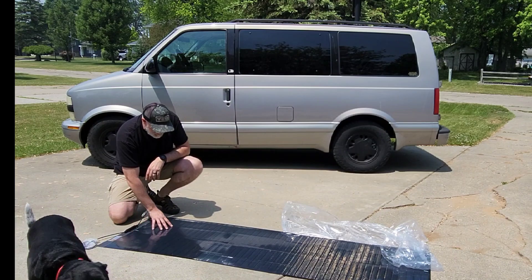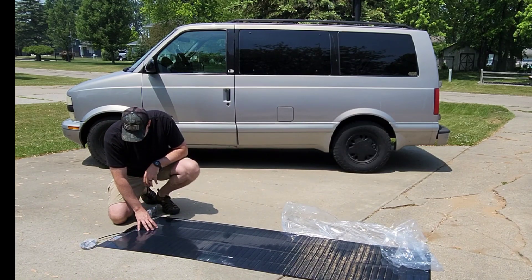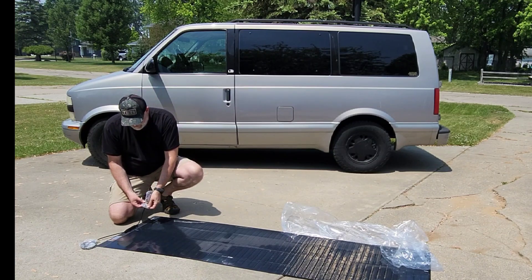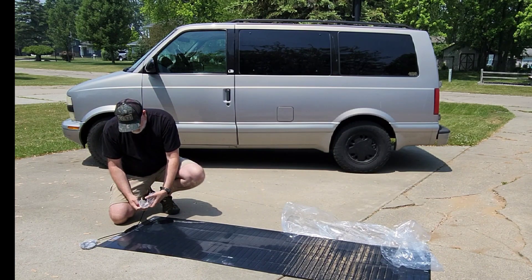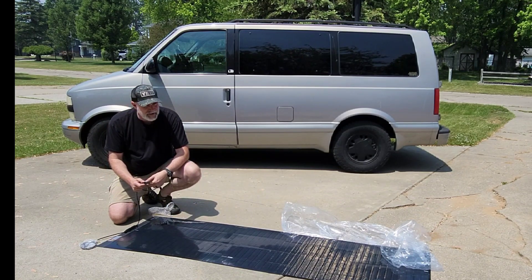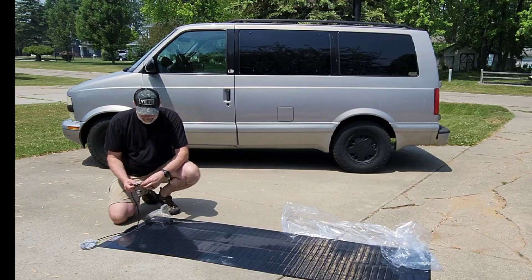It's a completely flexible solar panel up to 200 watts. We'll run the cables down the back, through the door in the back — we'll have to see how that works. We'll put it up there and test it out and see how much we're getting in direct sun on top of the van.